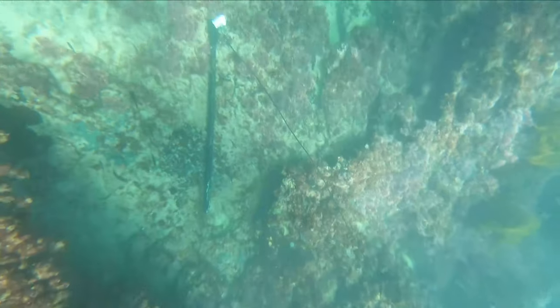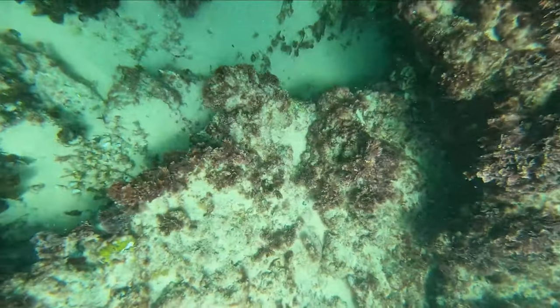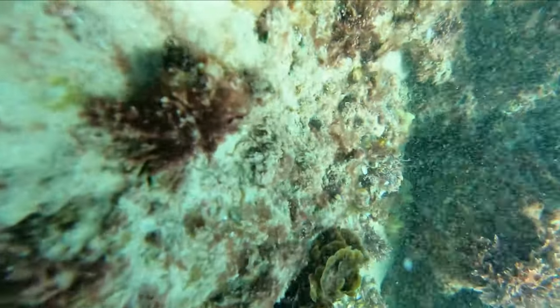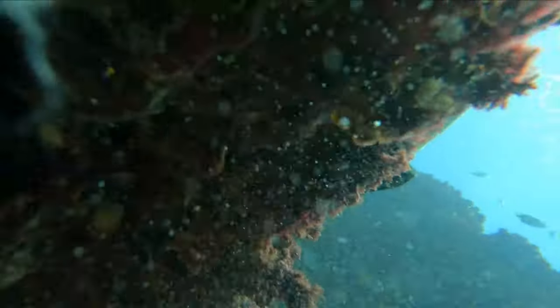When you find a good crack it pays to leave your gun adjacent to it, so if you're putting a slipper lobster or another lobster into your keeper bag, you can always go back to that same crack because your gun will be lying next to it. Never have a loaded gun pointed anywhere near you.